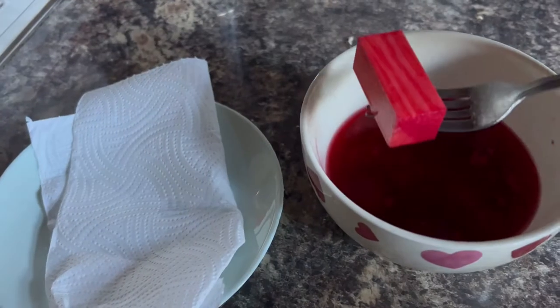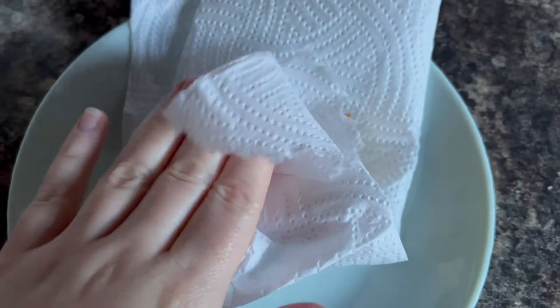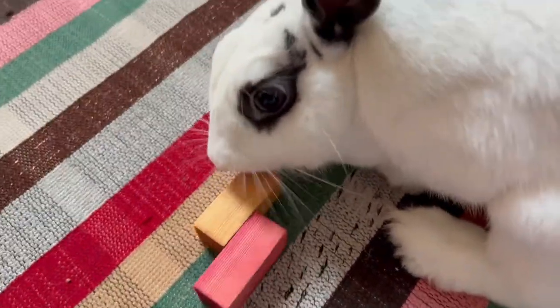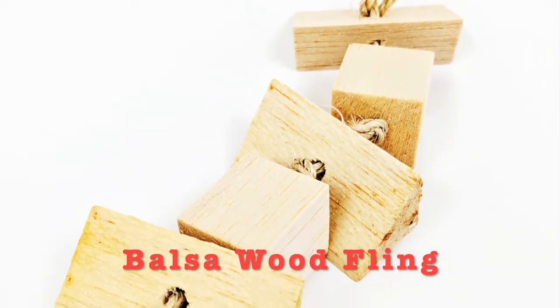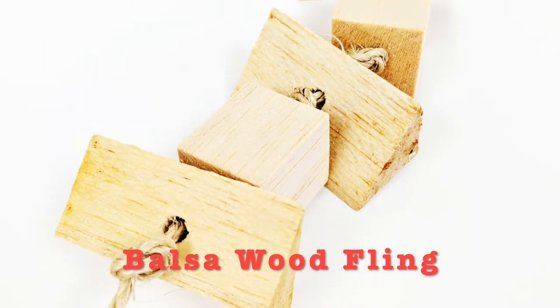After a few hours, fish the wood blocks out of the water and blot using paper towel to get rid of the excess water. There you have it — the flavoured balsa wood saturated with 100% fruit juice for your bunny to chew on. You can also make a balsa wood fling out of it by combining several blocks of flavours, drilling a hole in the middle of all of them, and putting a bunny safe rope through.